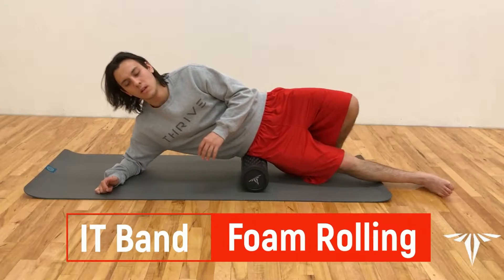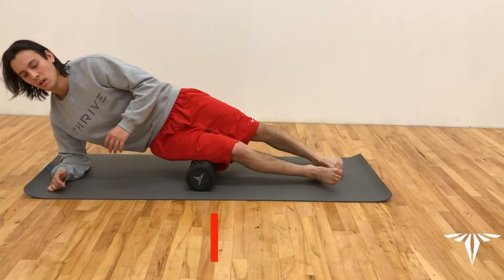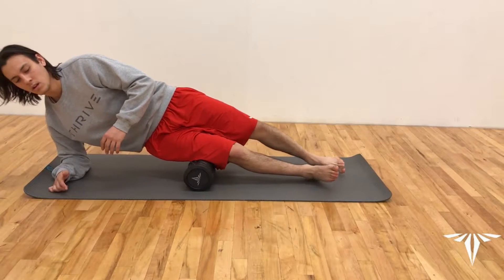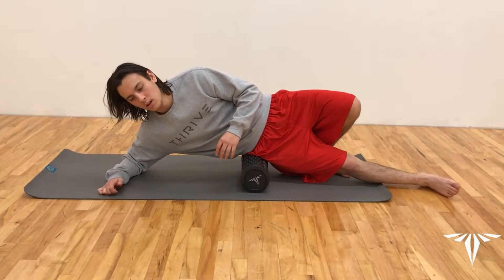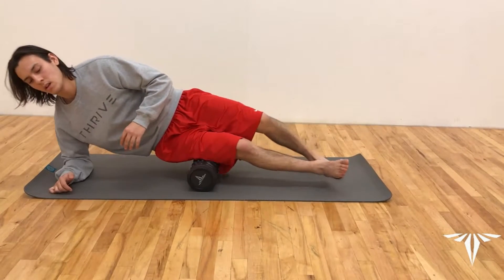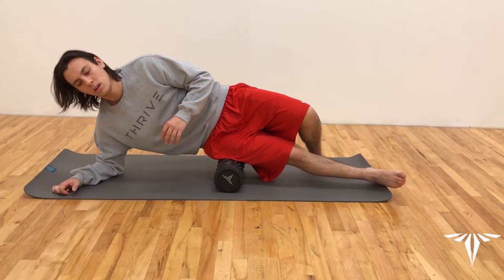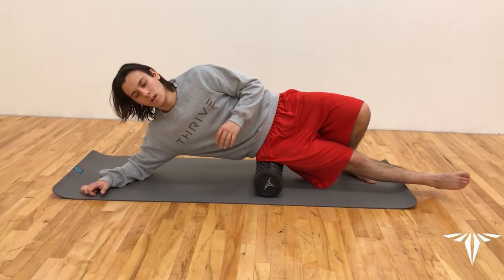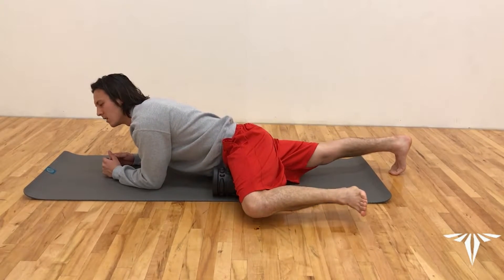For this exercise we're going to be working on our IT band. Position the foam roller just above your hips and make your way down your IT band, all the way down the outside of your thighs towards your knees. Repeat 10 to 12 times and then switch sides.